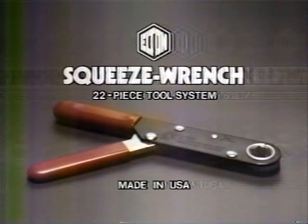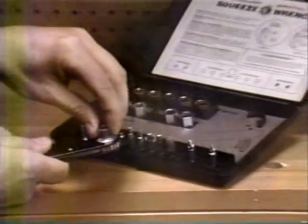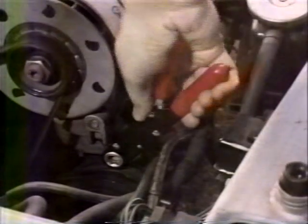That's why Elton Industries developed the squeeze wrench system. The squeeze wrench comes with both standard and metric sockets, so you just pick out the socket that's right for the job and fit it into the wrench head, then slip it over the bolt and squeeze the handle. The patented ratchet socket head turns to tighten even the hardest-to-reach nut quickly, easily, and without having to turn the wrench.